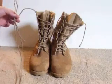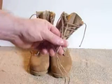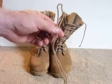After you've put 550 parachute cord on your desert boots, don't throw their boot laces away. You can make an EPW tie using the boot laces.